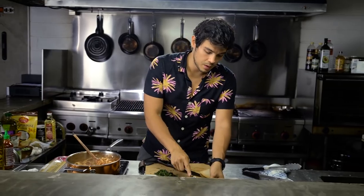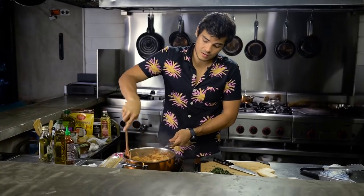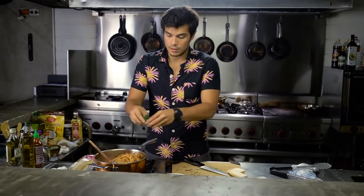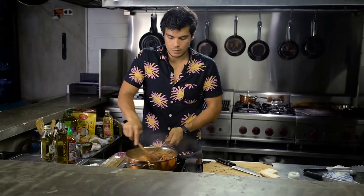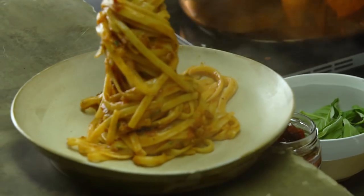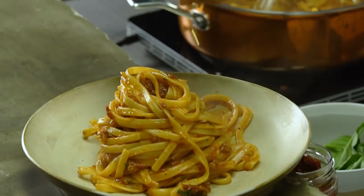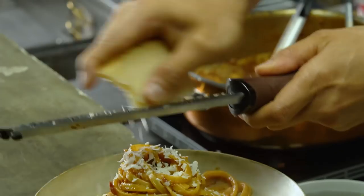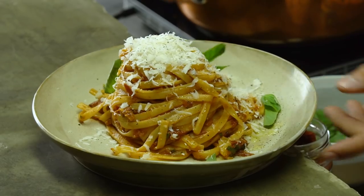Finally finish it off with just a bit of butter for that inherent creaminess, and that looks so gorgeous and good already. Throw in my sliced up basil, some black pepper, and that is pretty much good to go. Top that off with just a little bit of extra virgin olive oil, a little more cheese, pepper, and finish off with just some basil pieces.